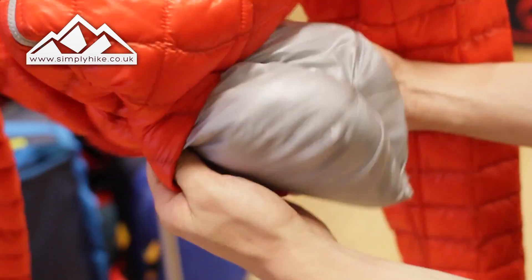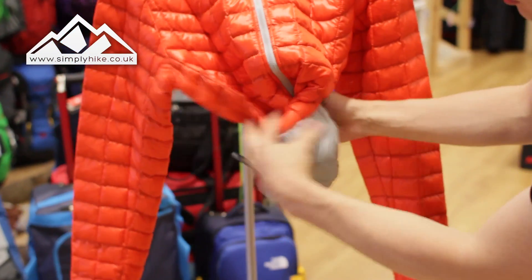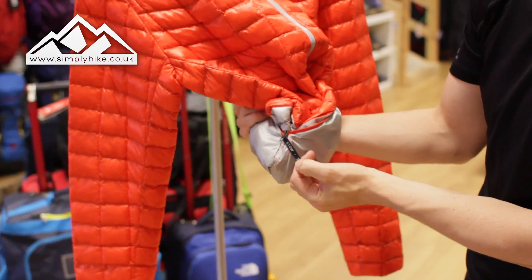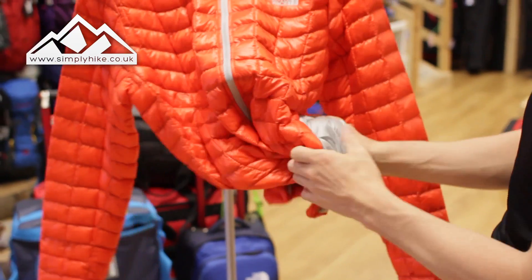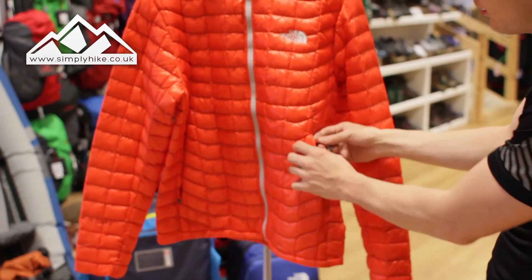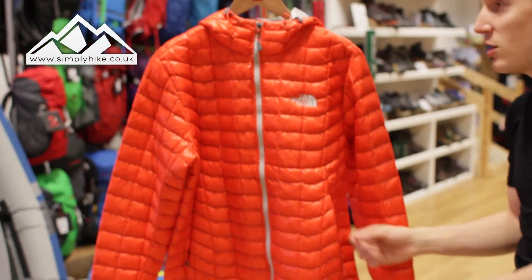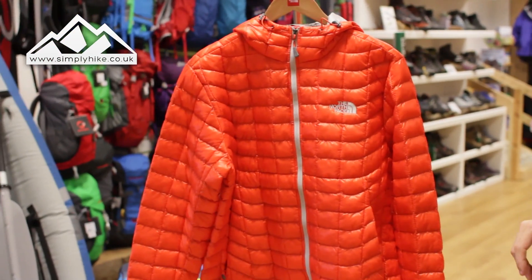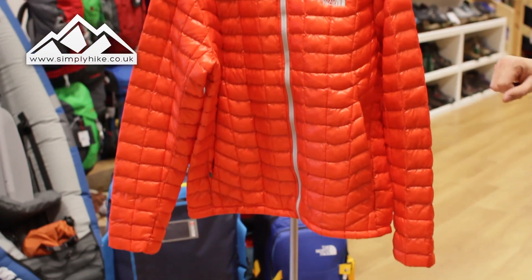You can also stow it away — the jacket itself packs into this pocket here, and there's a nice tag on there that kind of gives it away. It's going to be perfect to store away if you're doing a bit of scrambling and it gets chilly — you can literally stuff it out of its own pocket, pop it on, and away you go. It's also great for storage in your day bag if you're doing a bit of wild camping and travelling light, which is really popular nowadays.